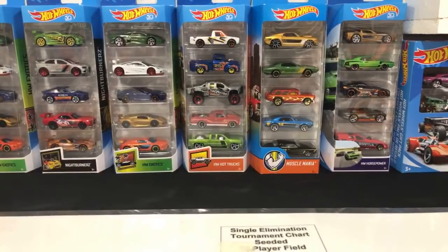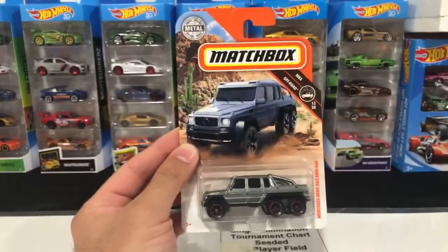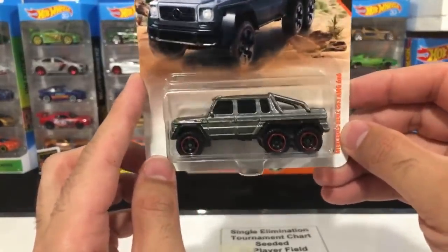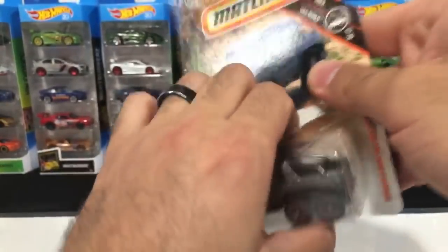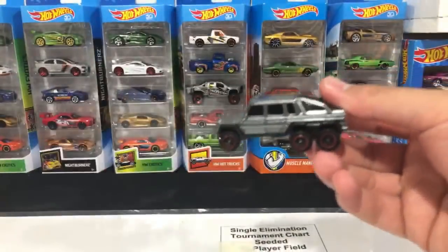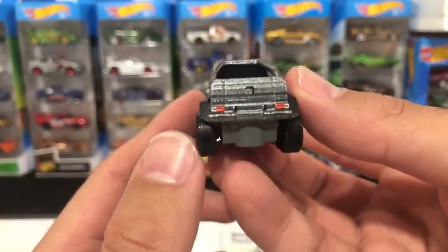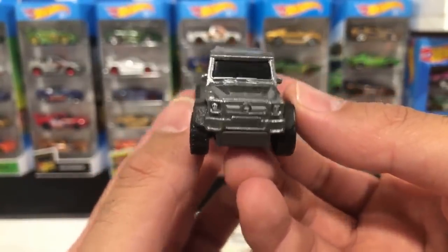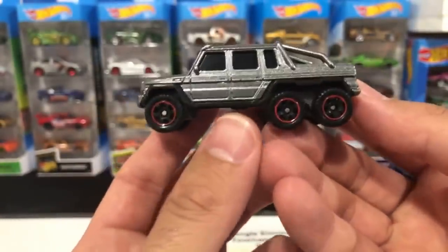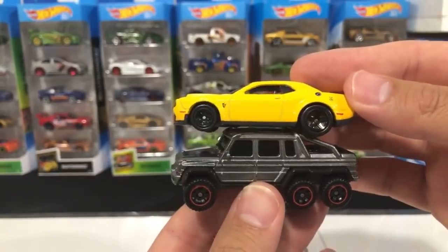I've got one bonus car for you guys today — a request from SanP in a previous live stream. We've got a Mercedes 6x6! I know it's not Hot Wheels, it is Matchbox, but this is a brand new color variation I just got and I've been waiting to open it up. What better time than a request from a Peak Timer. Matchbox has just been making so much better cars lately — the castings are fantastic. There is the 6x6, one of my favorite cars of all time. The extended G-Wagon 6x6 — it is an absolute beast.